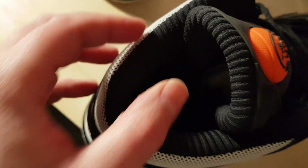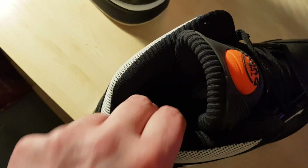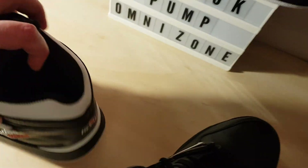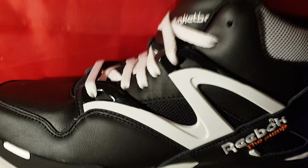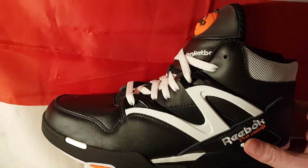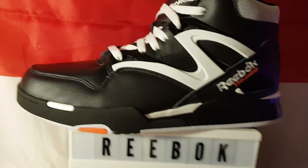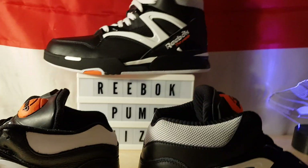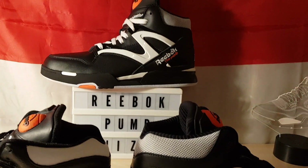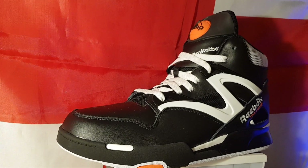It's not thickly padded, not like the older one. I have swapped the laces over on this one so it's more like the pair Dee Brown wore in the '91 dunk contest. Because I will be wearing these — I wear all my sneakers — I think I will be swapping the laces over. It just looks better with the white laces in.